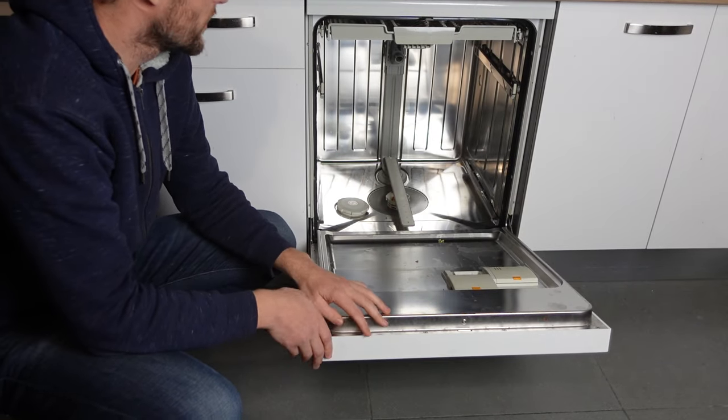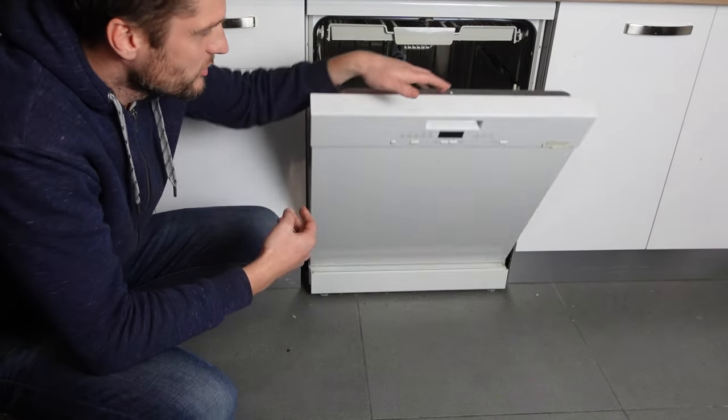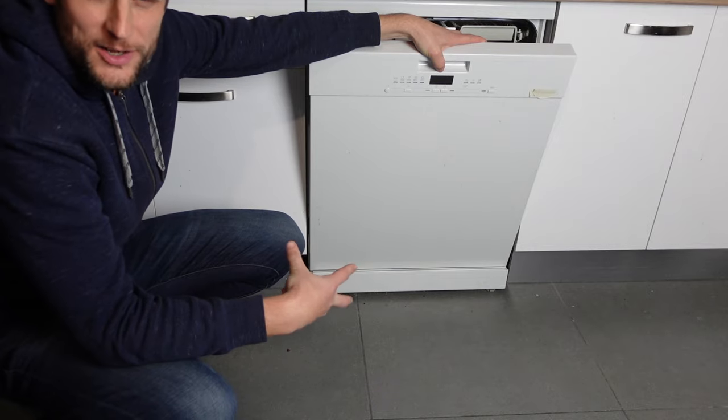Hey everybody, this is just a quick video in case you have a Bosch brand dishwasher and you're getting an E09 error on it and you're wondering what is this E09 error and what can I do to get rid of it?